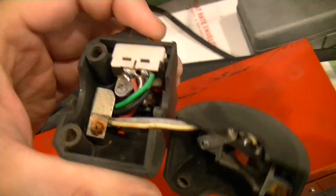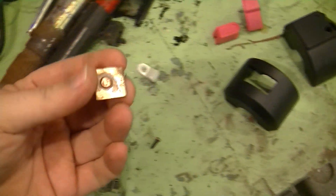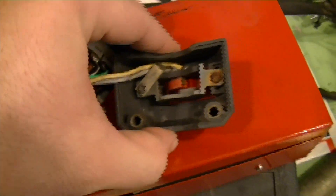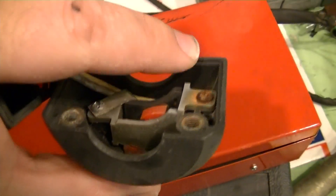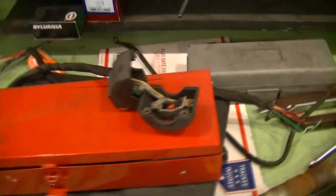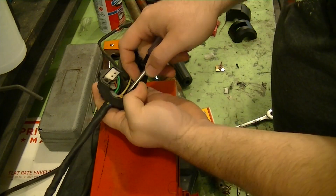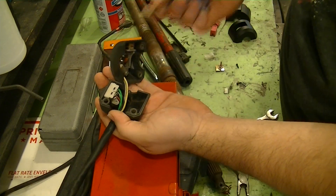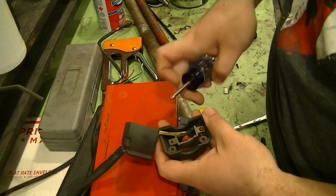This unscrews and this comes up. You can kind of see the little flat piece that the starter goes against. Same thing with the front up here — very simple setup. I'm going to get to work on this. First thing I'm going to do is disassemble this and get these wire hold-downs out of the way. These just keep the wiring from getting pinched underneath.